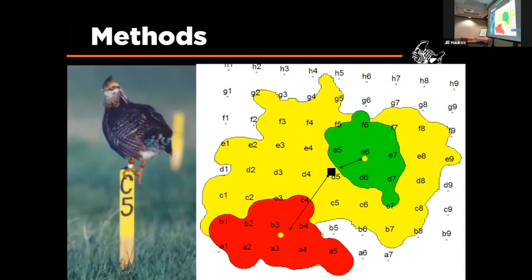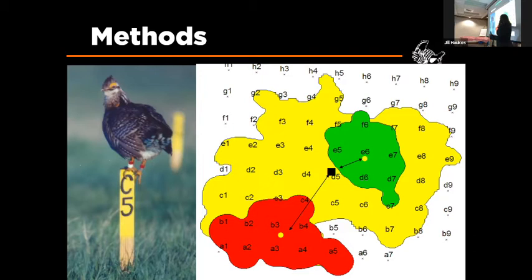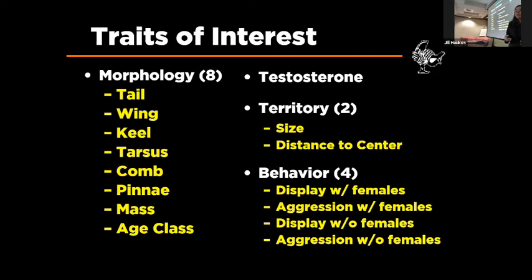I also looked at territory size. We plotted the positions of males relative to the grid stakes, put it into a computer program, and got the territory of a successful male versus an unsuccessful male. From these position blobs I can get territory size as distance from the center of the lek — smaller is better because you're closer to the center. To measure testosterone, we got a blood sample as soon after catching the bird as possible. It's pretty easy — you just clip the toenail so it bleeds, then use a silver nitrate stick that cauterizes it very quickly.